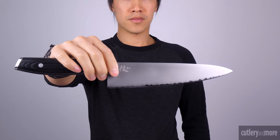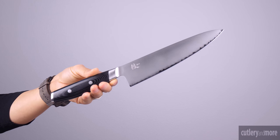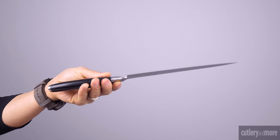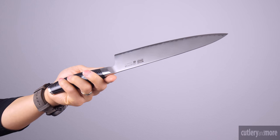Yaxl has created several high-end knife lines. The first knife we will look at from the Yaxl lineup is the Mon. The Yaxl Mon series is constructed from a three-layer Japanese cobalt molybdenum vanadium VG10 superior stainless steel clad by high quality stainless steel from both sides.